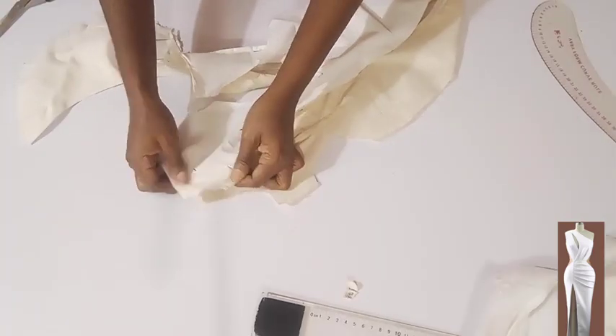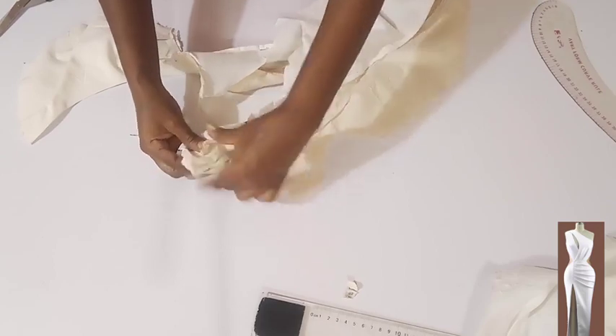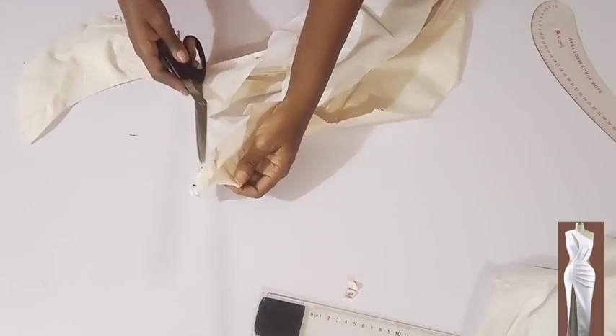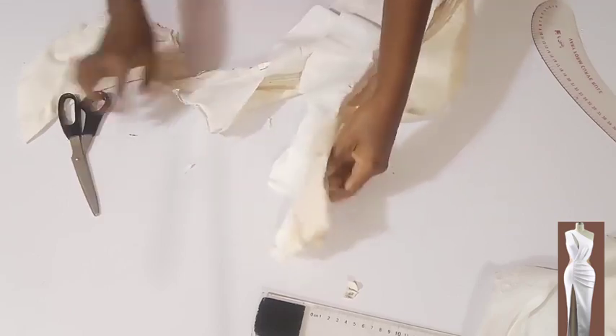I'm done with the understitching and went ahead and reduced the seam allowance a little so it will not be bulky. Now I'm turning it inside out. I'll do the same to the other side also.